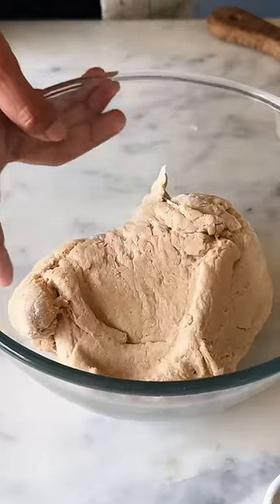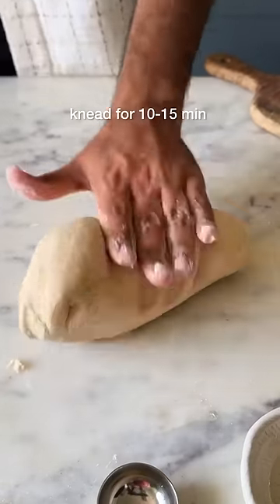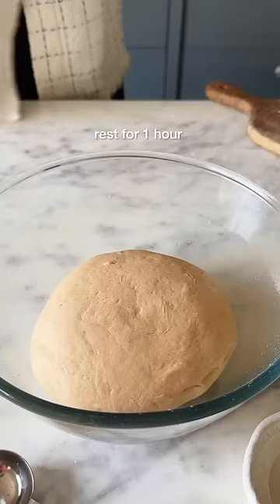Mix it all together and now knead it like your life depends on it. Once it looks nice and soft, place it in a greased bowl and proof it for 1 hour.